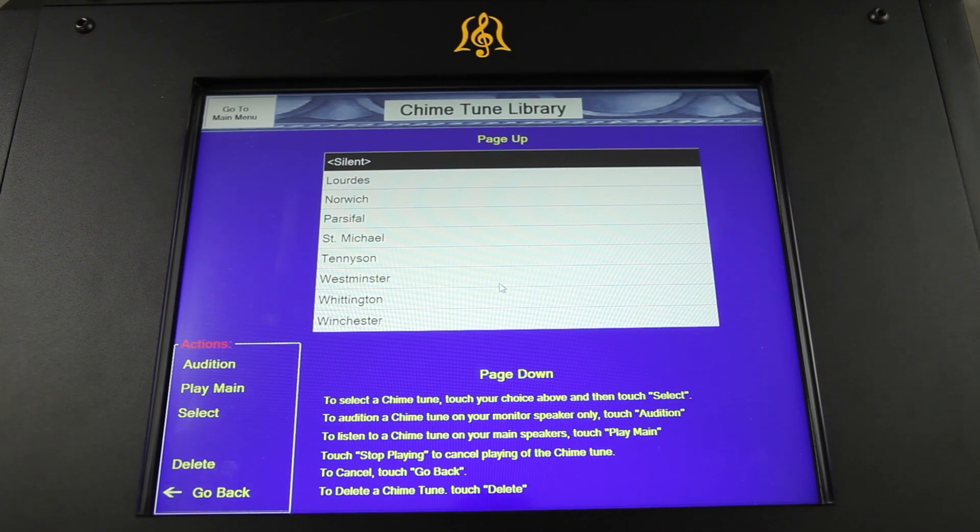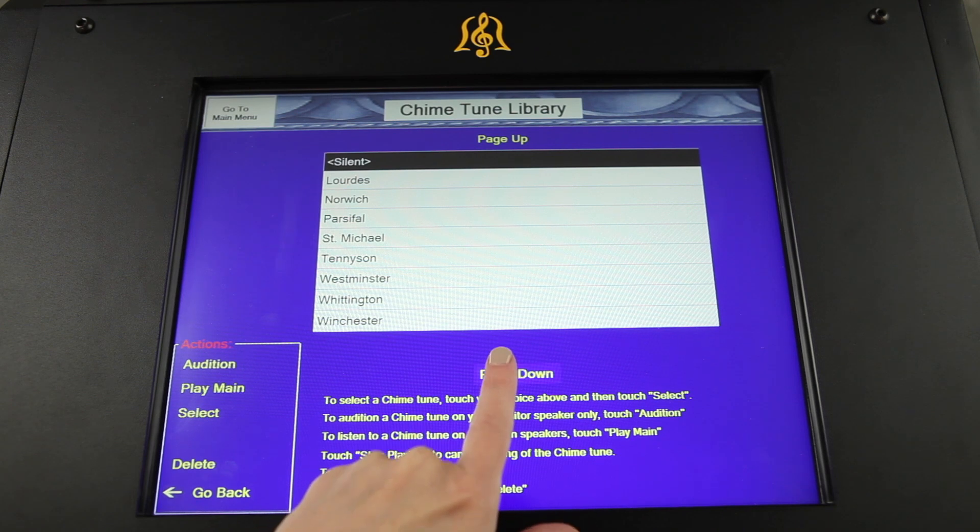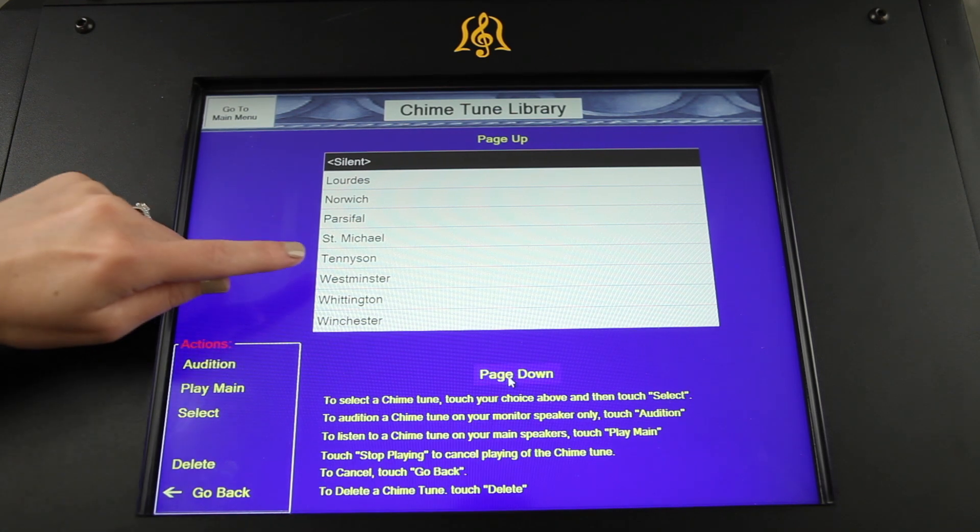Eight clock chime tunes include the Westminster, Winchester, St. Michael's, Lourdes, Four Bell Parsifal, Tennyson, and Norwich.